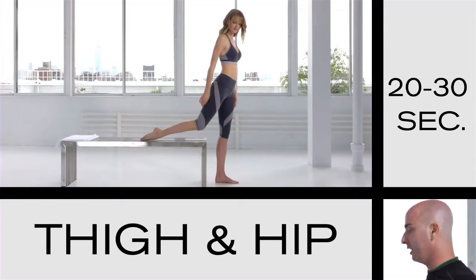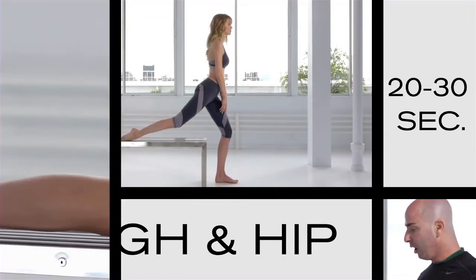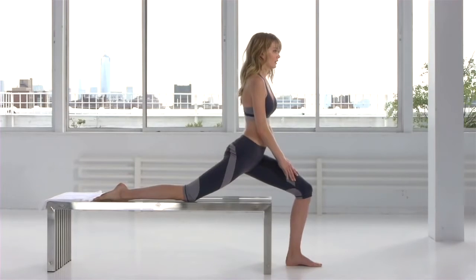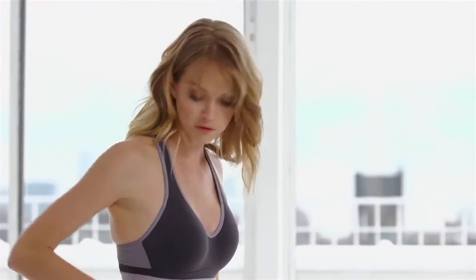The last stretch of the sequence for the legs — you're going to see Lindsay put her leg up on the bench with a slight bend and she's going to slide her leg back. I love this stretch because I'm really feeling it through my hip flexor as well as my thighs.